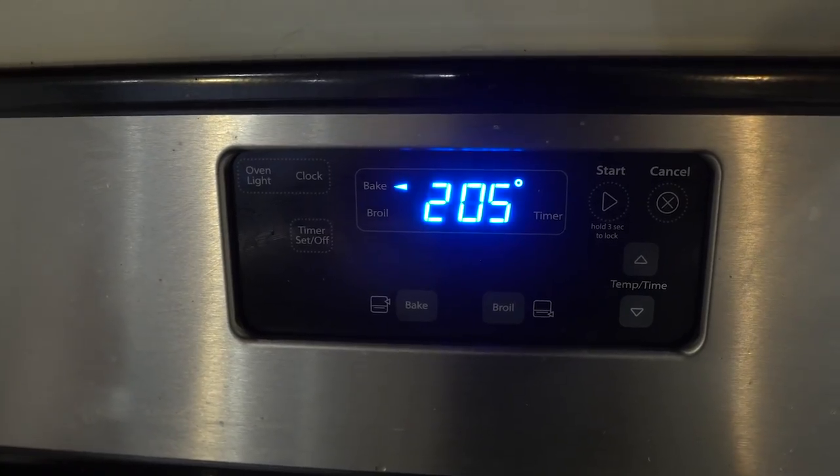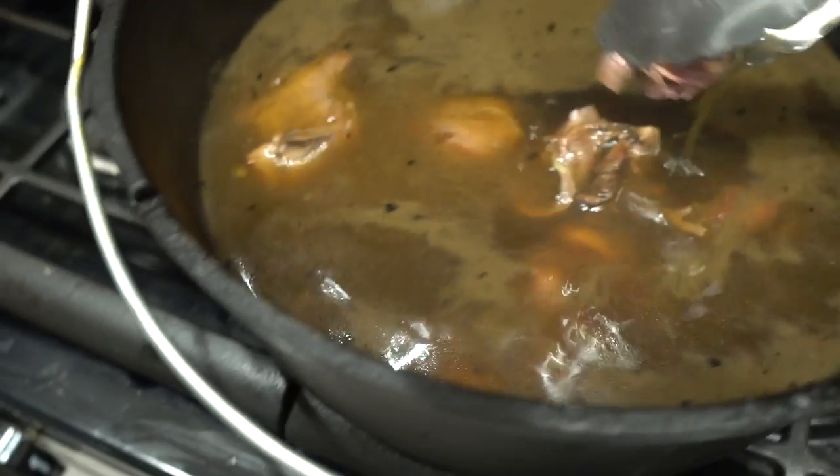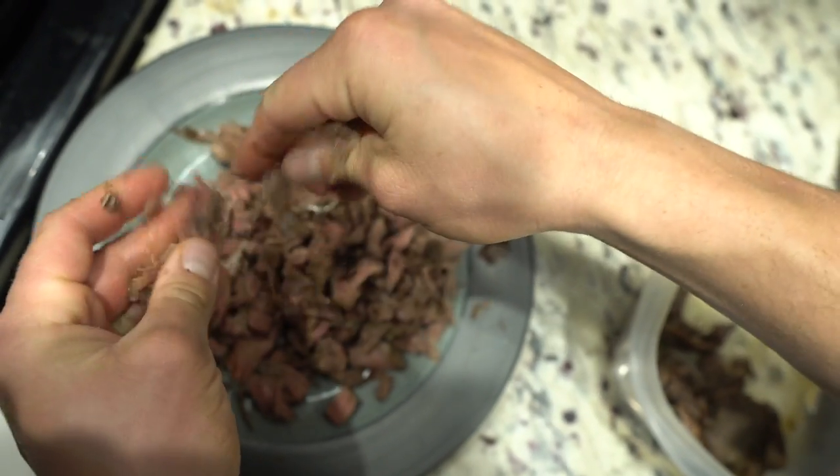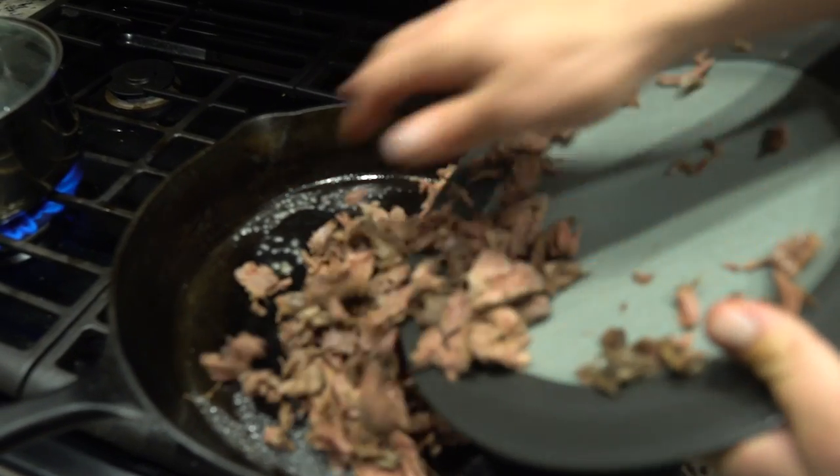I just put it in the oven at 205 and let it sit there for as long as I can stand it. When you finally get hungry or it's been six or more hours, take the meat out and pull it apart. Once it's pulled apart, fry it in more butter.